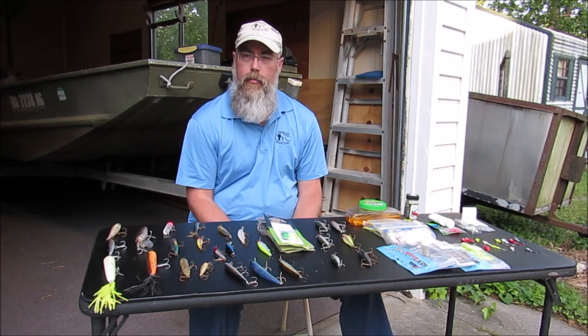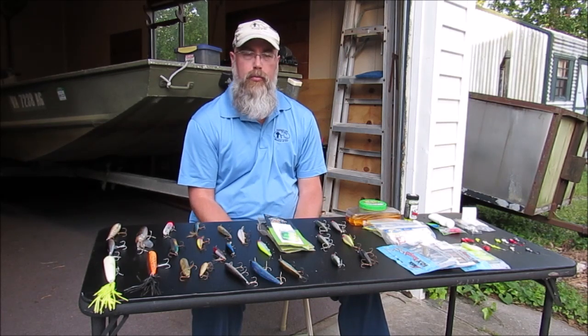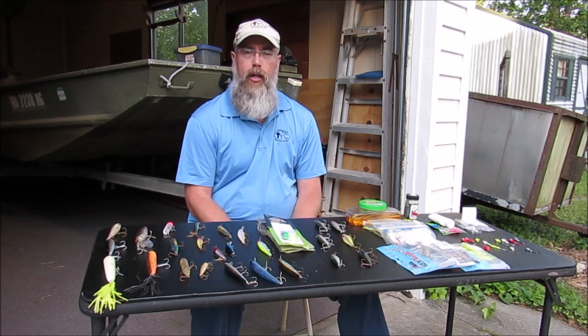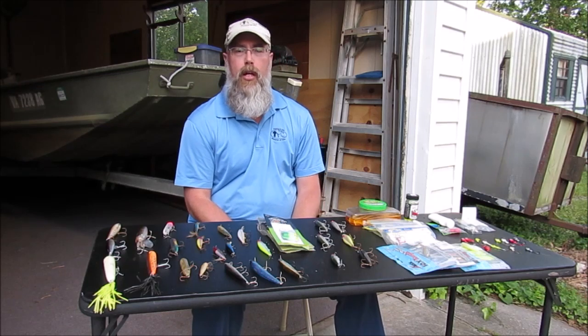Most of y'all know watching my channel, me and the boys are more of bass fishermen. We like to catch some bass and pickerel, bowfin, crappie, white perch, and yellow perch.